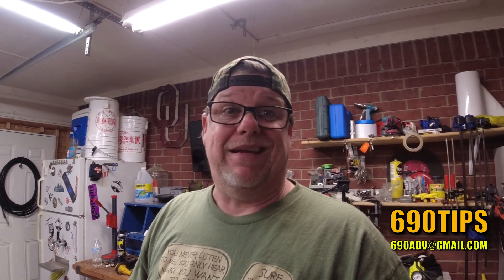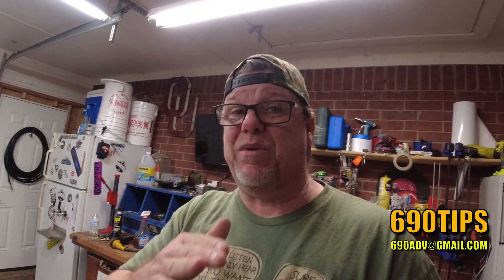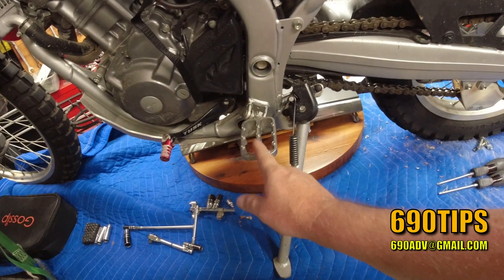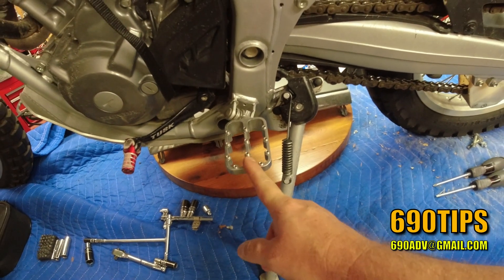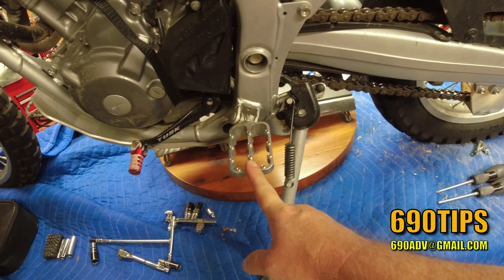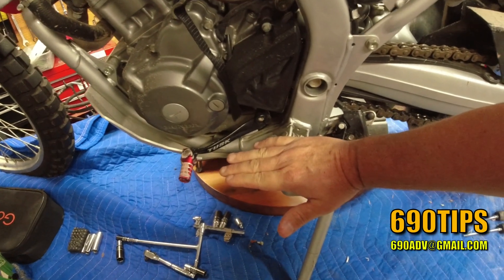One thing that is always a must and makes a huge difference whenever you're riding, especially when you're off-road and you need to do some standing up, is getting some really nice foot pegs. Foot pegs are really awesome. I think that's really one of the first items you should put on your bike because your boot can get planted on there. It's nice, it's comfy. It keeps it to where you don't get a whole lot of fatigue in your calf muscle and stuff like that. When you're riding it's really nice. Most of them are kind of wide, so your boot doesn't slide off when you're off-road.